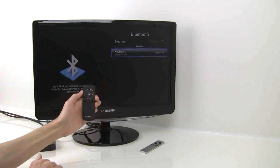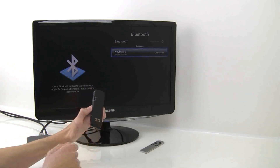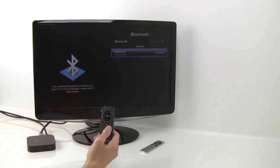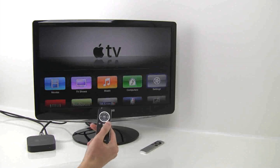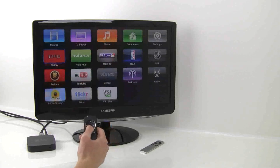When using the Smart Pointer with your Apple TV, you need to be in presentation mode. You can change the mode of the Smart Pointer with the 3-way switch on the back of the device. Use the mute button to go back screens in the Apple TV and use the arrow buttons to navigate the interface. Press the center button to make a selection.